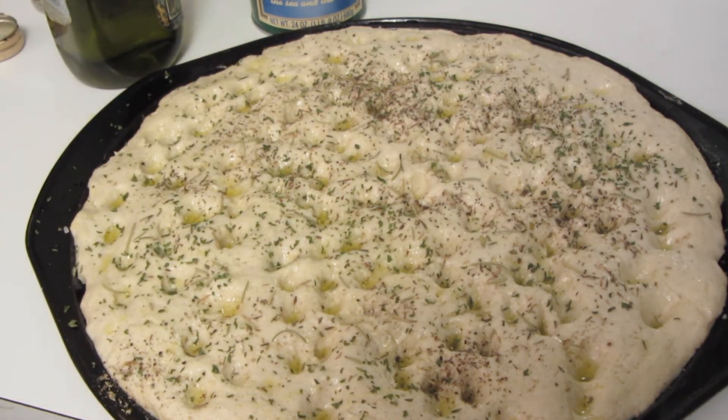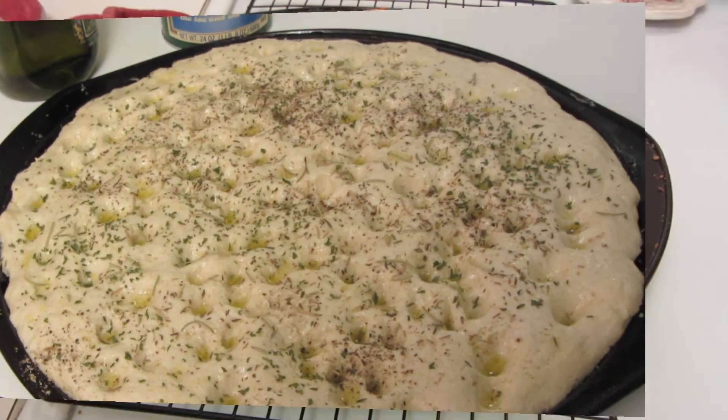I made this focaccia bread to go along with the turkey soup I made, so I used rosemary, thyme, and parsley, crushed fresh black pepper, and a little bit of sea salt. If I was making an Italian dinner, say spaghetti sauce, lasagna, etc., I would put on garlic powder, onion powder, Italian seasoning, parsley, and Parmesan cheese. I'm now going to bake this in a preheated 425 degree oven.